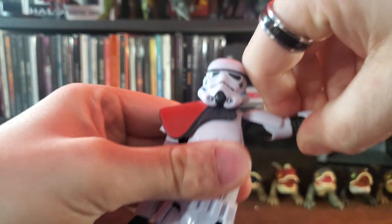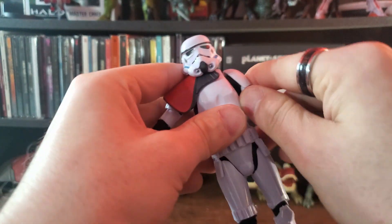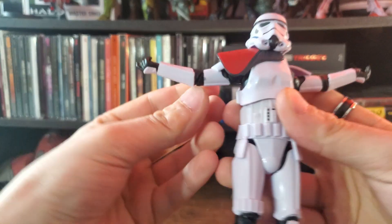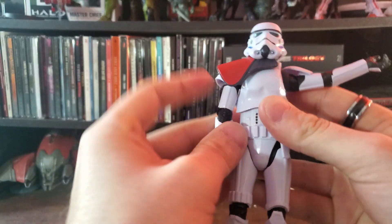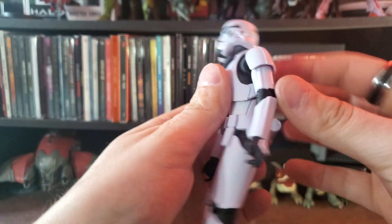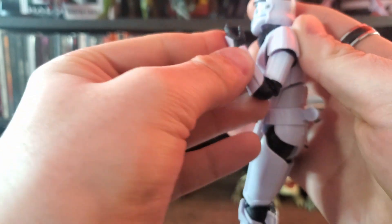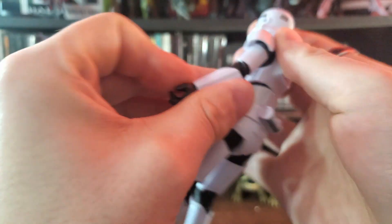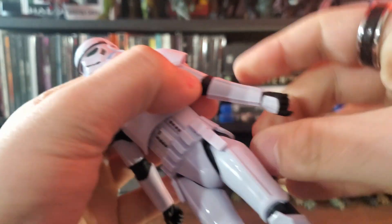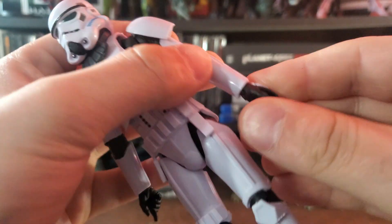Looking at the arms, you can bring them up a decent amount and open them wide. You can rotate both arms 360 degrees even with the pauldron there. At the elbow you get a fair bend — not quite shoulder taps but a decent range of motion. The forearm also rotates 360 degrees, and the hands rotate 360 degrees with wrist bend as well.